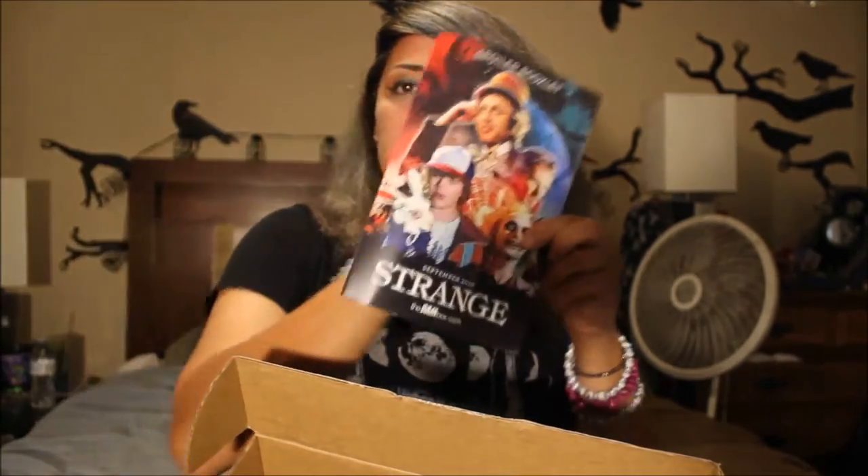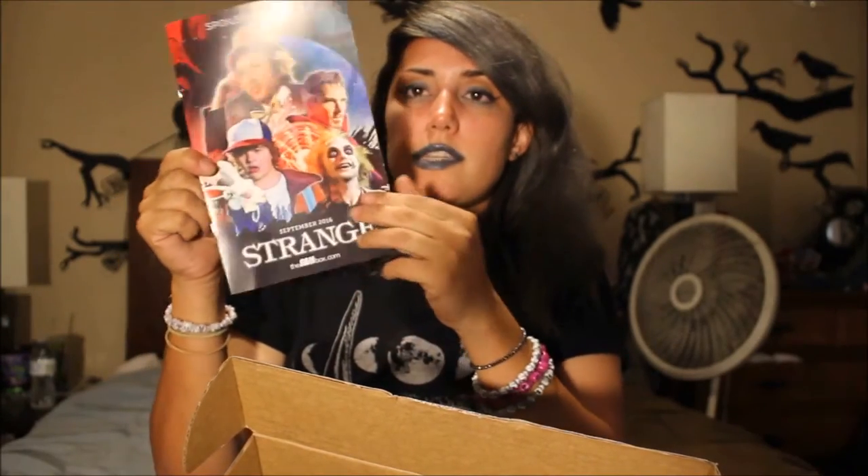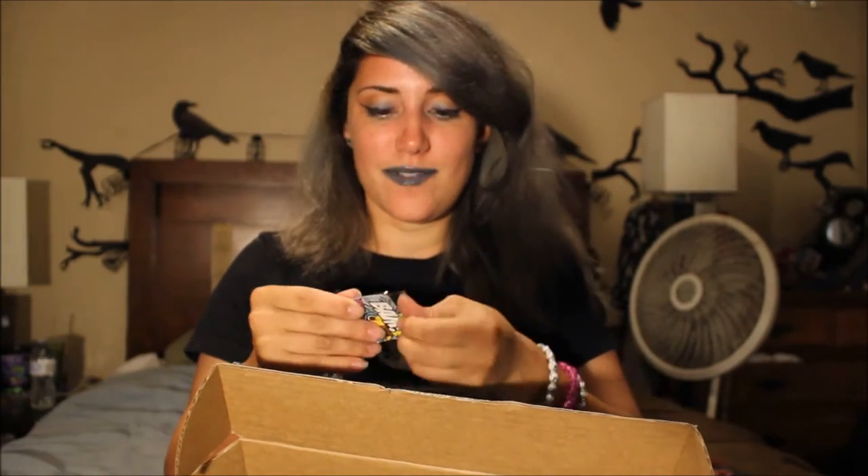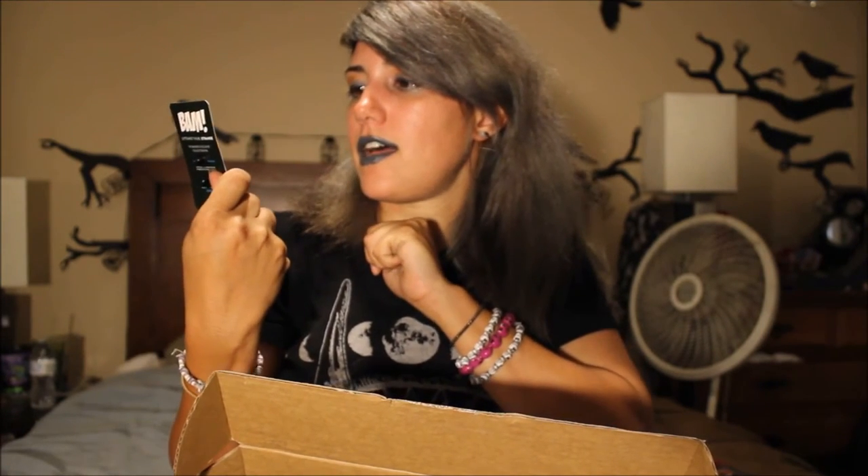The first thing I pulled out was this card that says 'Strange' and tells you what's in the box — I'm not going to look at it — and then there's a trade card. And then this is a pin. Oh my god, I love it! I'm trying to get it out of the plastic but I'm freaking out because this pin is awesome. It's Lydia Deetz! What a great pin, oh my god, I love it!